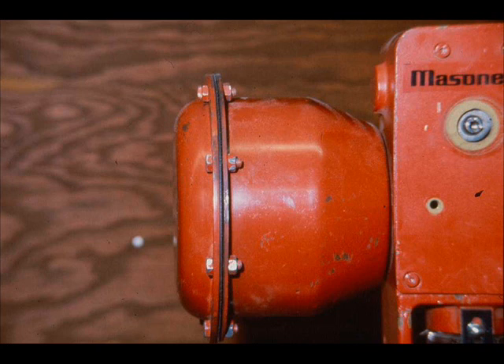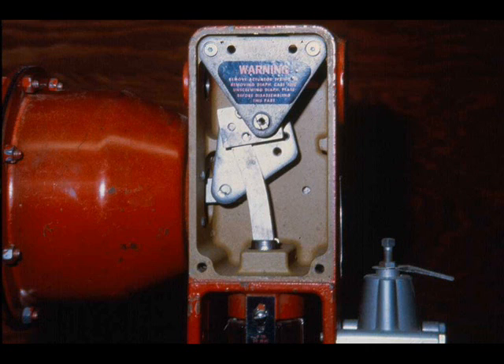Air pressure against the diaphragm opposed by a spring is the source of input power. The force amplification mechanism amplifies the input so that the output force increases as the plug nears the seat. The main lever assembly multiplies the diaphragm force nearly six times at shutoff.